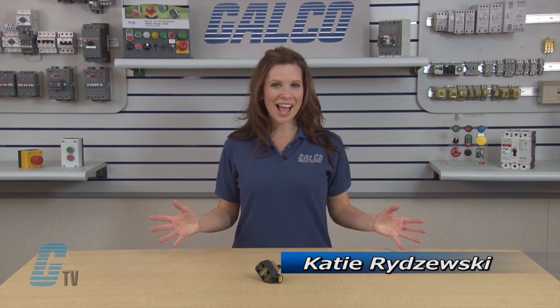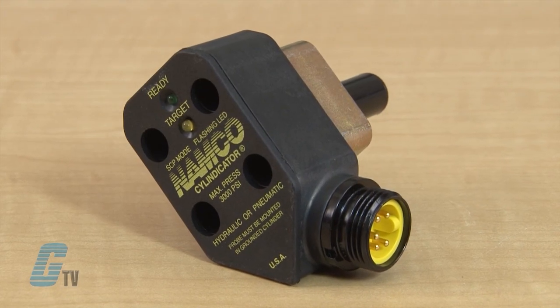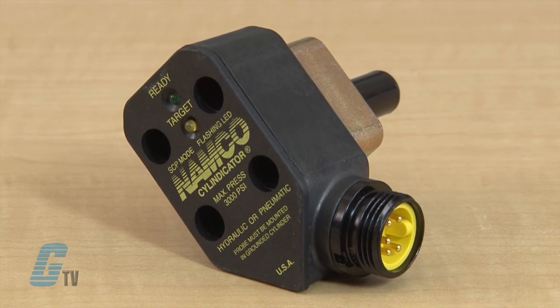Welcome to G-TV! Today I'll be showing you Namco's Rotatable Celyndicator Series Inductive Proximity Sensors. Namco's Celyndicator has a weld field and electrical noise immunity with a 3000 PSI pressure rating. The models come standard with a latching short circuit protection and are also available in non-latching with the DC models.